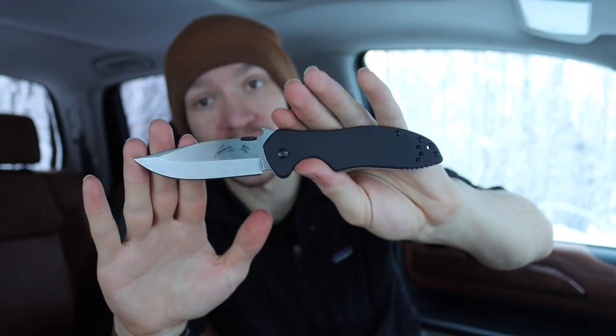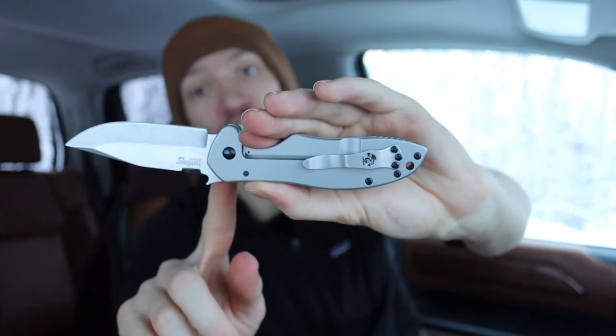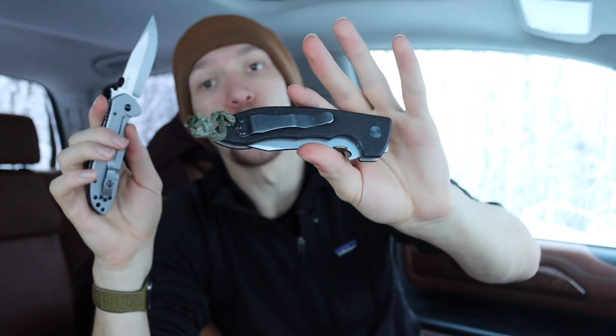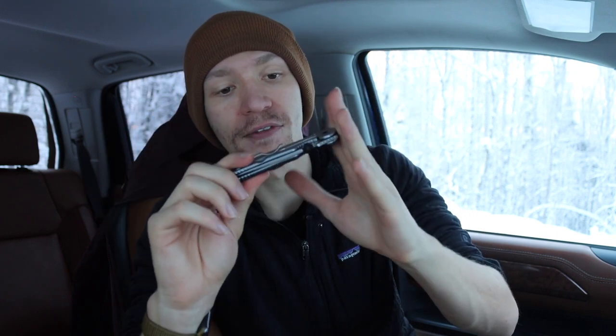In the other corner we have the Kershaw Emerson, the CQC6, which is heavily inspired by Emerson knives but different in its own right. The biggest difference is that the Kershaw Emerson uses a stainless steel frame lock - the whole clip side, rather than a G10 slab like on a traditional Emerson, is a full frame lock. I think they chose this primarily for weight savings, making the stainless steel lock bar side thin yet rigid without needing as much G10 - a cost-cutting and weight-saving design. Both knives weigh around six ounces, so Emerson knives as a whole are not particularly lightweight.